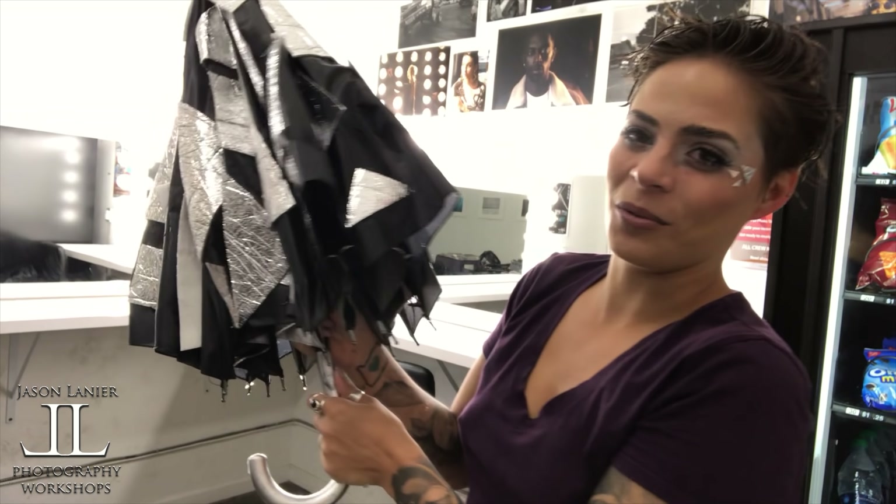We got the majority of the outfits. We went to Salvation Army like last week. What we're doing is keeping it on a very strict budget, so we can relate to anyone out there who wants to do a shoot like this. We're finding dresses and other stuff at Salvation Army.